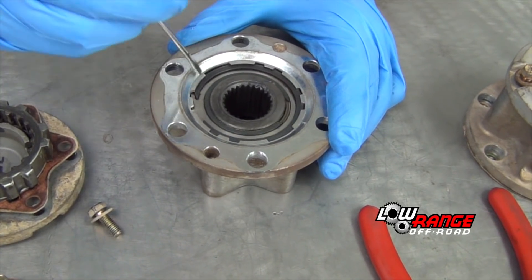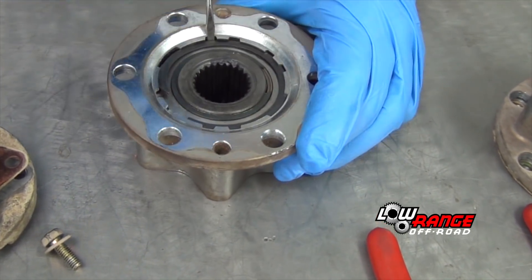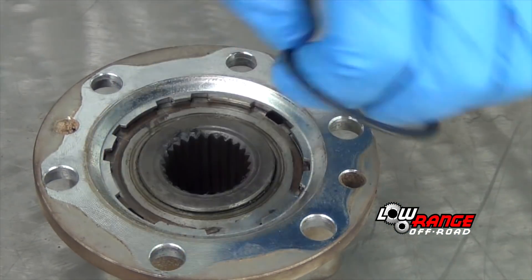Remove the larger snap ring using a small standard screwdriver. Then remove the small snap ring using snap ring spreader pliers.